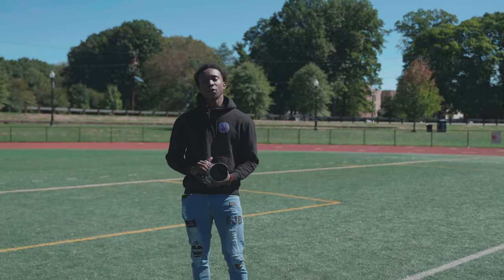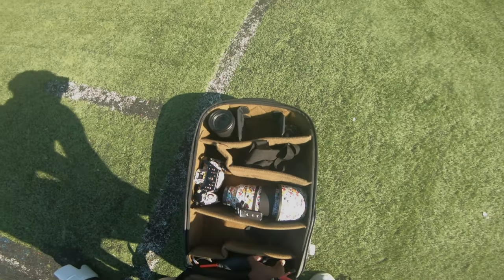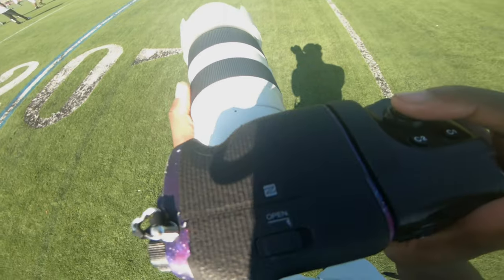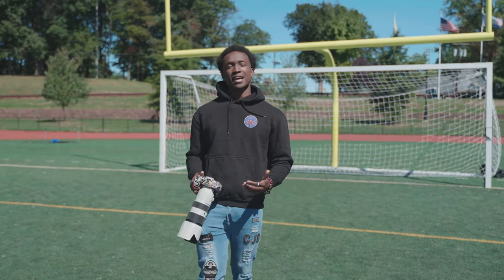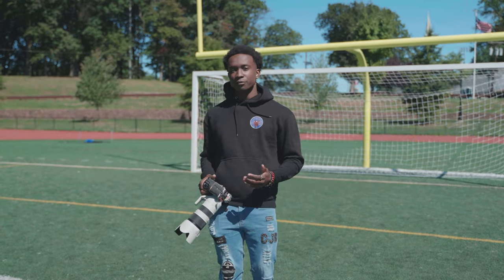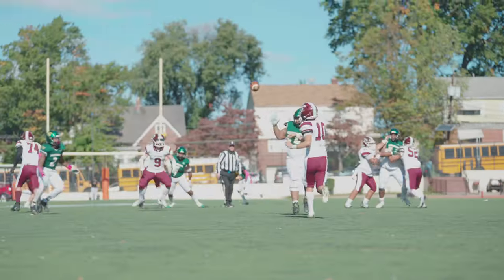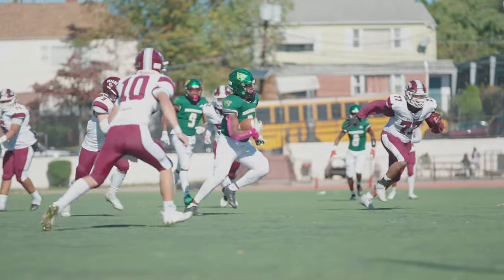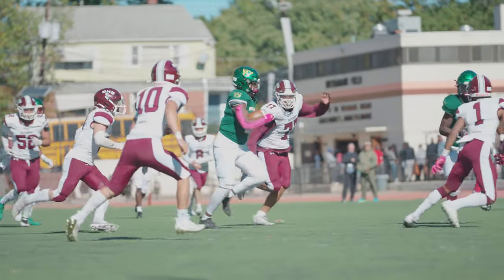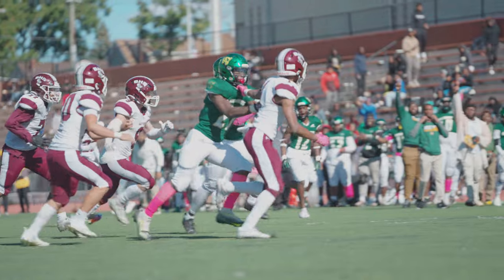Jumping into the first thing, we're going to be talking about equipment. Football videography is a very demanding field when it comes to equipment. The equipment you are using will heavily affect the type of image that you get. One of the biggest factors is the type of camera you have and the type of focusing you are able to do. When it comes to football videography, a lot of things are moving in and out of frame. You need a camera that is able to either change focus quickly or hold focus for a long time.